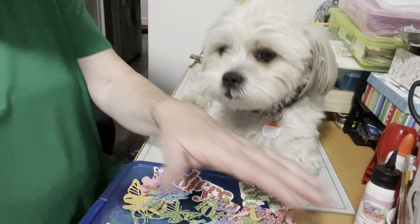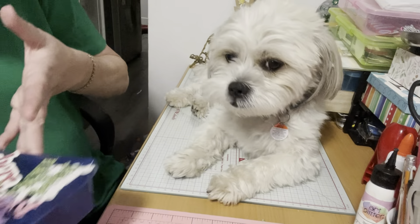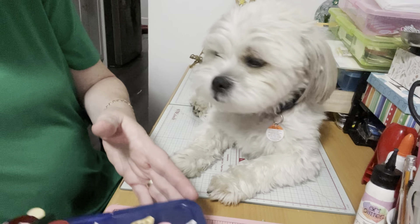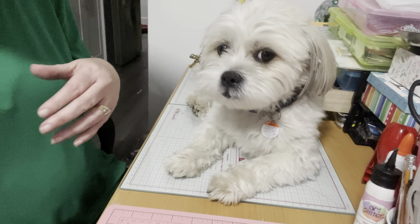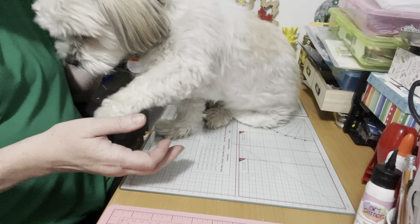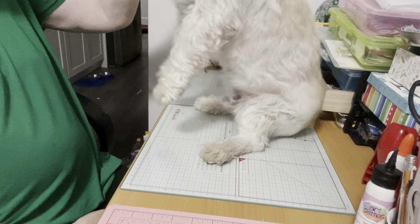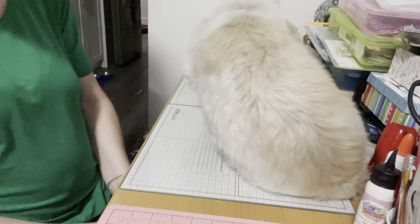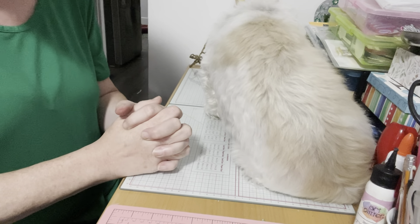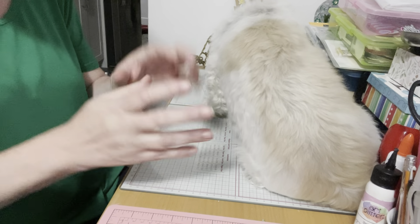We're going to see if Mr. Cosmo can do a trick for us — you ready, Mr. Cosmo? If you like this video please give Cosmo and myself a thumbs up! Cosmo and I would be so happy and delighted if you subscribe to our channel and joined our crafty family. Until the next video, everyone take care, bye!